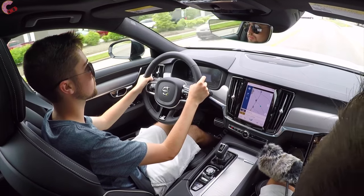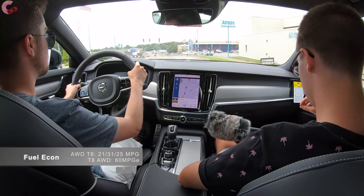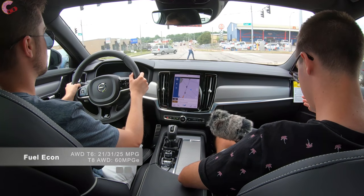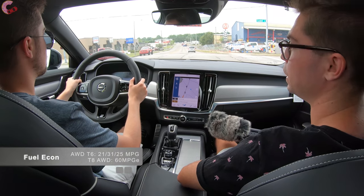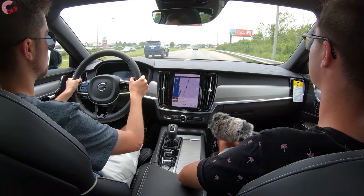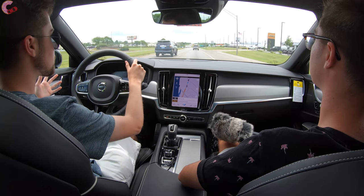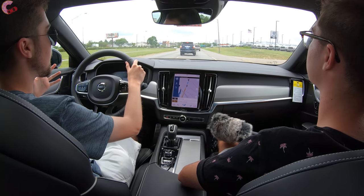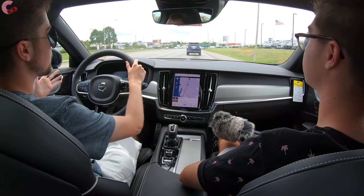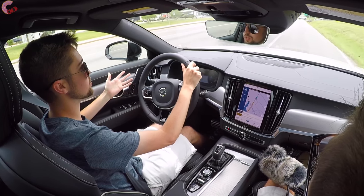Finally we need to talk about fuel economy figures for this S90. The T6 model comes in at 21 city, 31 highway, 25 combined — which is pretty impressive. For the T8, it's actually rated in MPGe, coming in at 60 MPGe. At the beginning of the video I asked if this is a good alternative to the German status quo, and I think the answer is absolutely — this vehicle has a lot of positives, and really the thing that stands out most to me is that it has a lot more character.